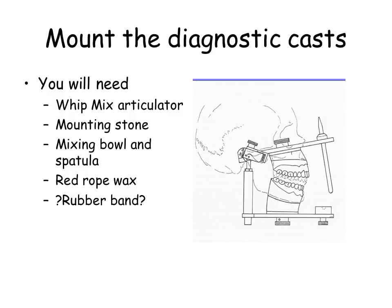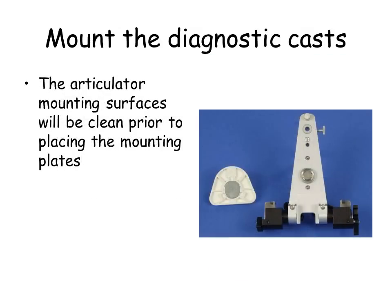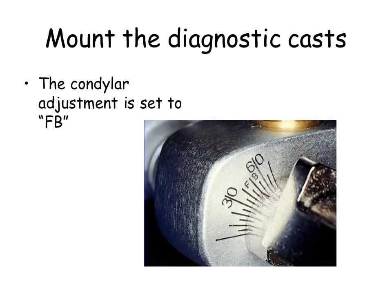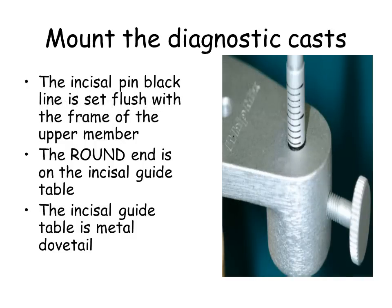Procedure: Place simulated facebow mounting on the lower member of the articulator. Place and secure the maxillary cast with mounting stone. Place the mandibular cast with hand articulation, secure, and mount with mounting stone. The articulator mounting surfaces will be cleaned prior to placing the mounting plates. The mandibular adjustment is set to FB. The lateral translation guide is set to zero. The incisal pin black line is set flush with the frame of the upper member. The round end is on the incisal guide table. The incisal guide table is metal dovetail. Lock the centric pin on the articulator.